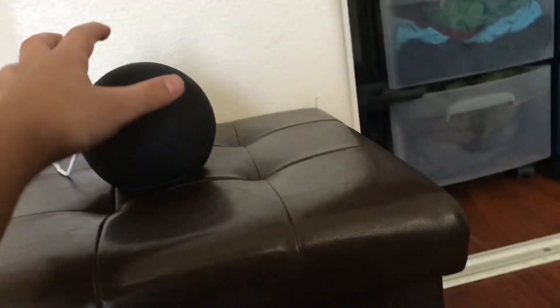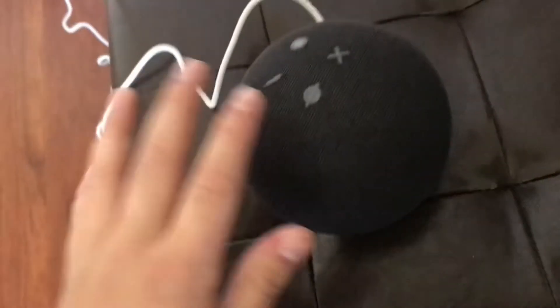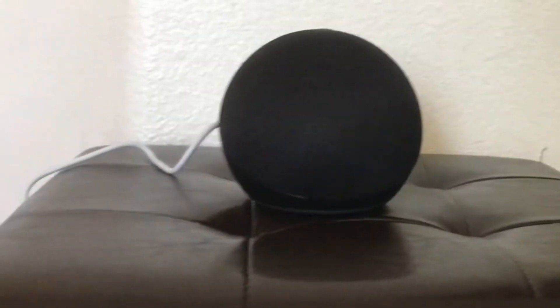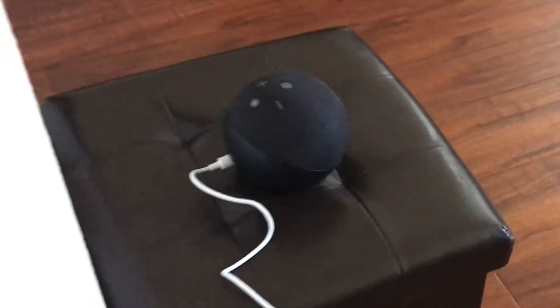It has better sound than the third generation. They have buttons up here now. Okay, so yeah guys, that was my setup on my Amazon Echo Dot fourth generation. I might add the Alexa light, but I have to put this box away. Hope you enjoyed this video — like and subscribe, and peace!